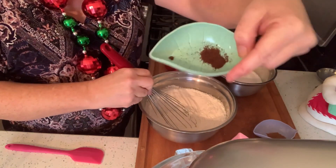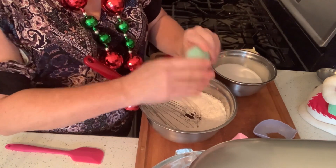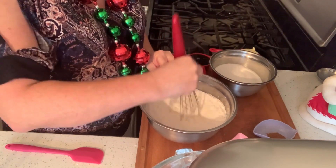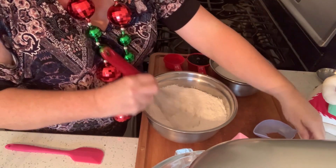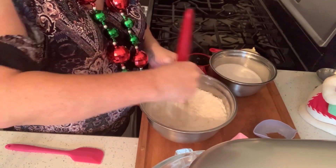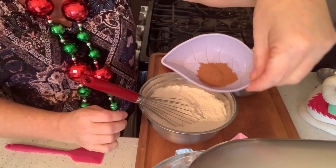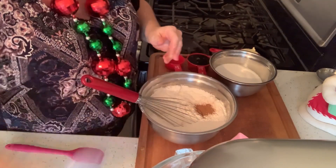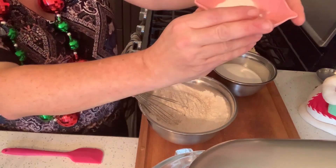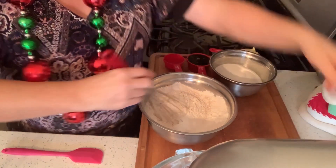A quarter teaspoon of cloves — don't do a quarter of a cup, a quarter of a teaspoon, people! Sift that in there. Two teaspoons of ginger powder. One and a half teaspoons of cinnamon. One and a half teaspoons of baking soda.